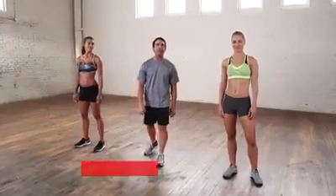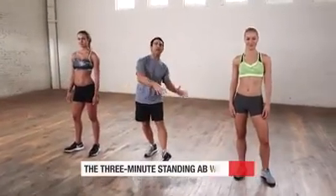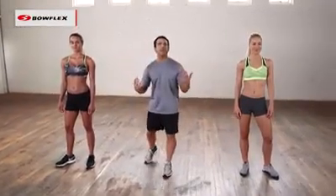Hi, I'm Tom Holland. This is the three minute standing ab workout. Now to work your abdominals, a lot of people think you have to go down to the floor — you do not. Here are four exercises we're going to do, 45 seconds each, three minutes total working time. We're not going to go down to the floor at all. We're going to start in three, two, one.